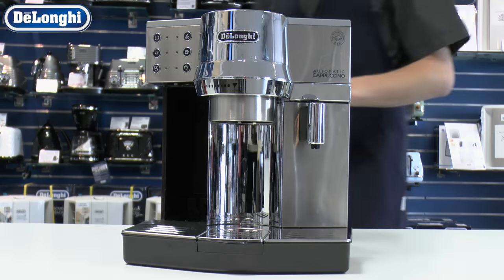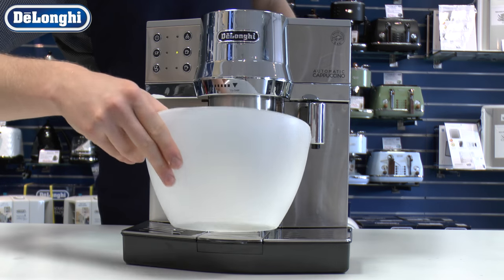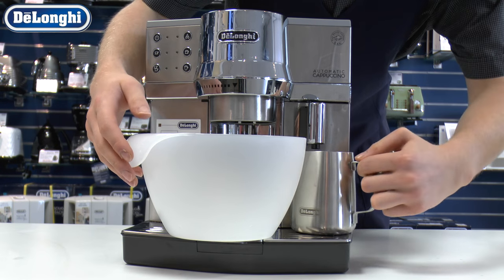When the tank is emptied, a light will show. Refill the tank and press the descale button again. The machine will begin the rinsing process.